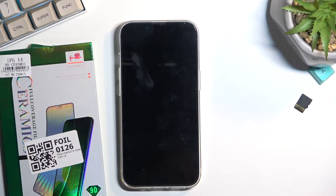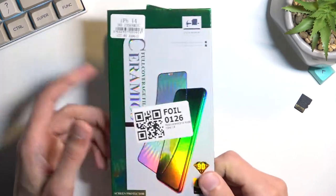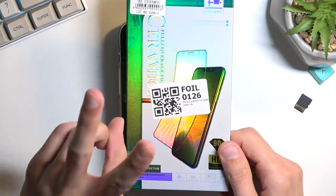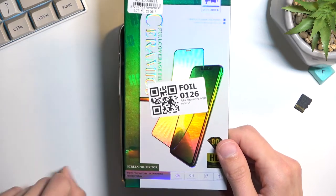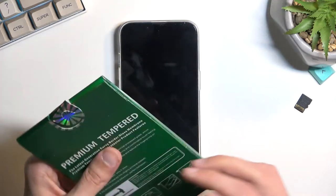Welcome. This is an iPhone 14 and today I'll show you, or at least try to show you, how you can apply the foil. This is supposedly called ceramic foil. Not sure how it's ceramic and yet a foil, but whatever.